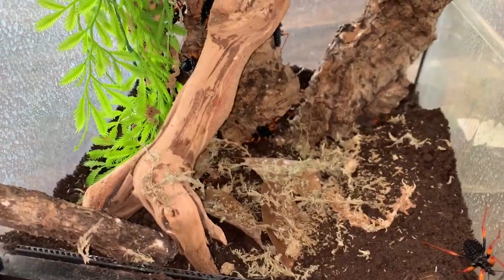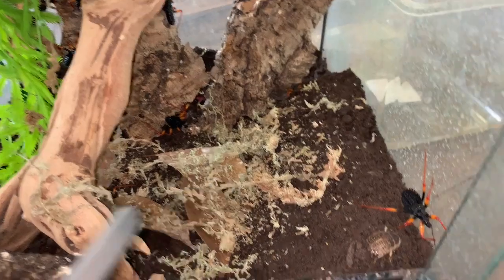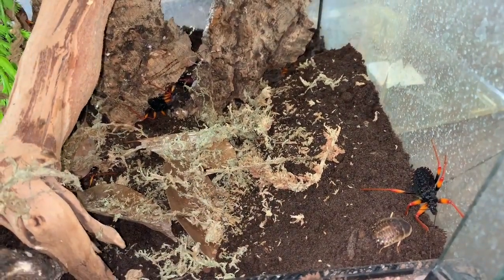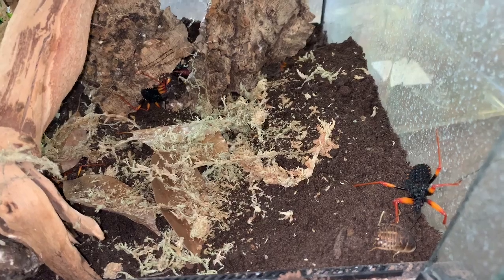So what we've got going on here — assassin bugs are really easy to keep. This mound that I've built up here is actually where they will lay their eggs. If you don't keep the substrate damp, the eggs will not hatch and they will dry out and dimple. These guys breed fairly prolifically; you don't really need to do anything — no heat source, nothing to encourage breeding.